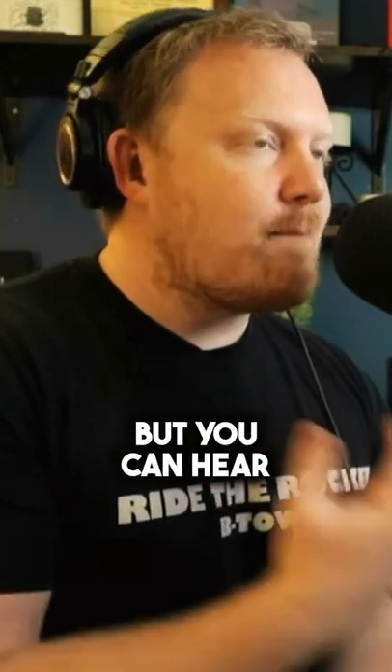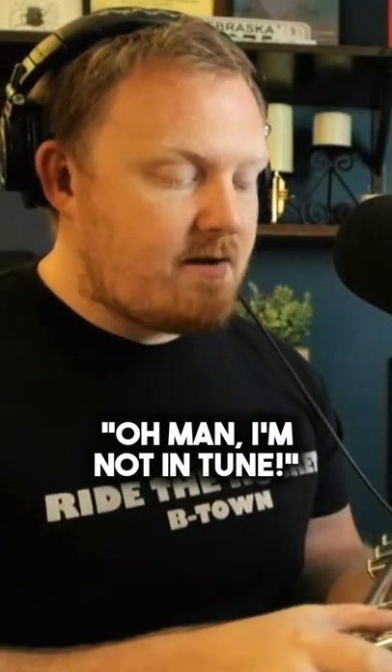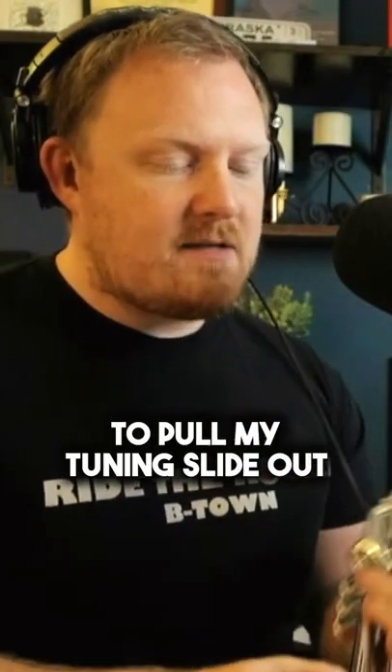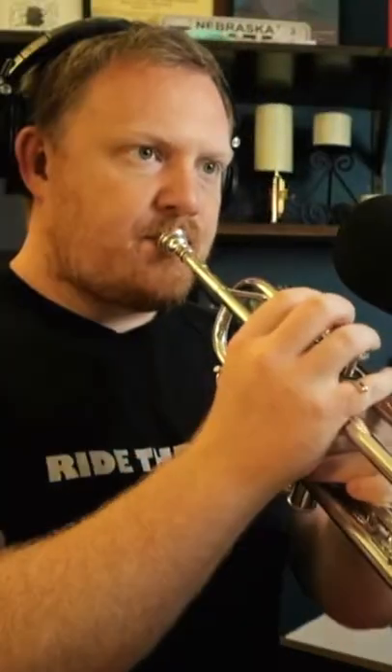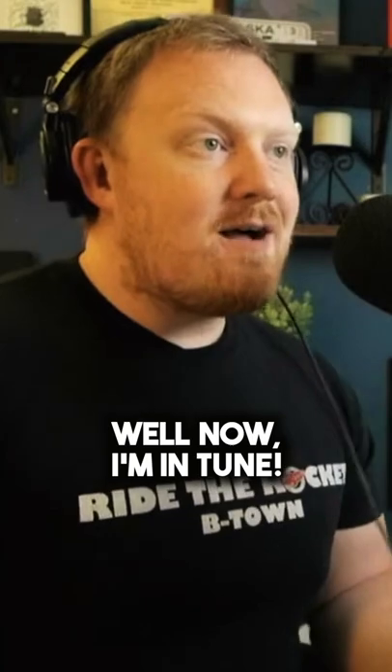Not only can you see that it's sharp, but you can hear that it's sharp. If I were to play that sharp again, I'd be like, oh man, I'm not in tune. I might be tempted to pull my tuning slide out that far, and then go — well, now I'm in tune.